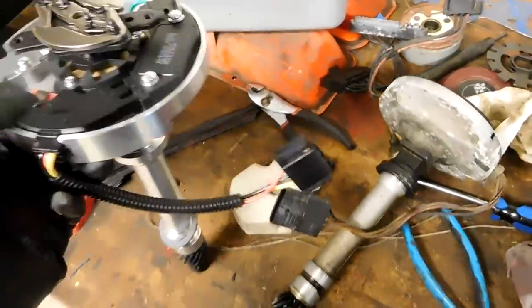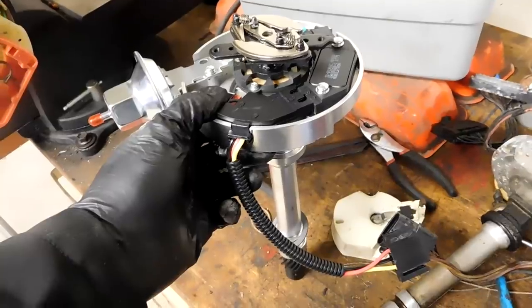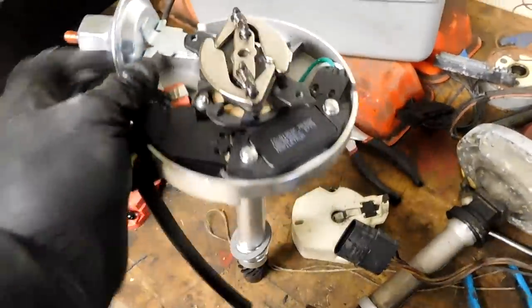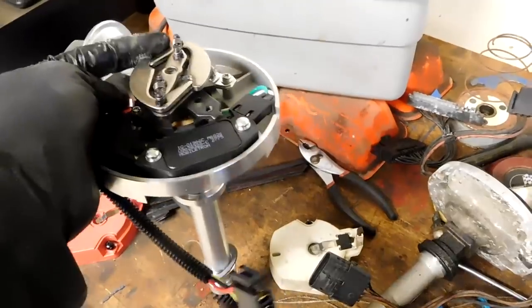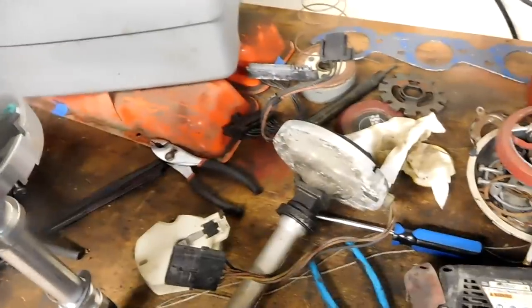So it's beneficial to run one of these instead — this is just a normal HEI distributor, the type they used from 1975 all the way through 1980. You can see it has a vacuum advance and also has mechanical weights inside of it. That computer-controlled distributor wasn't advancing at all.